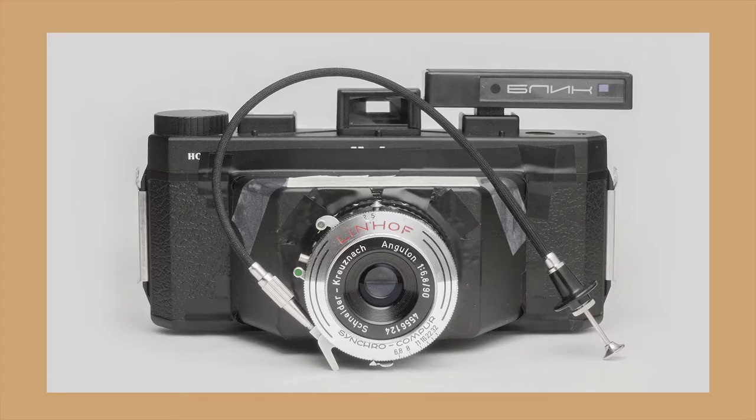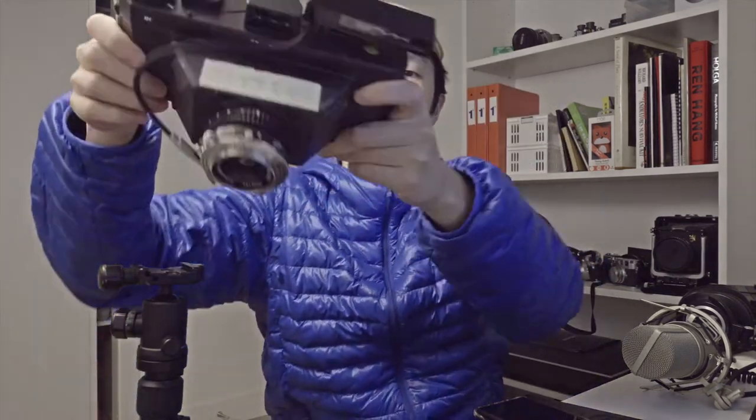Welcome back to part 2 of budget Holga. Here it is — a heavily modified Holga which I modified myself using duct tape and brute force. As you can see, I fitted a Lindhoff 90mm f6.8 lens. It does have the coverage for 4x5. I don't think it has any movements on 4x5, but on 6x12 I don't see any vignetting, so that's great.